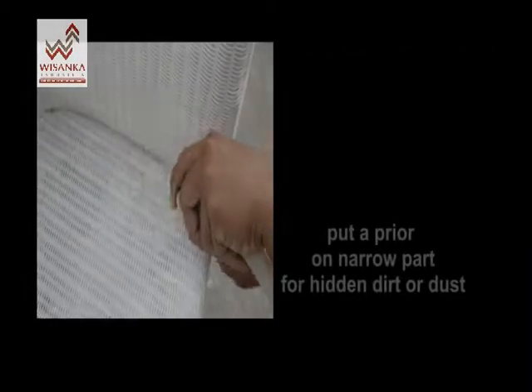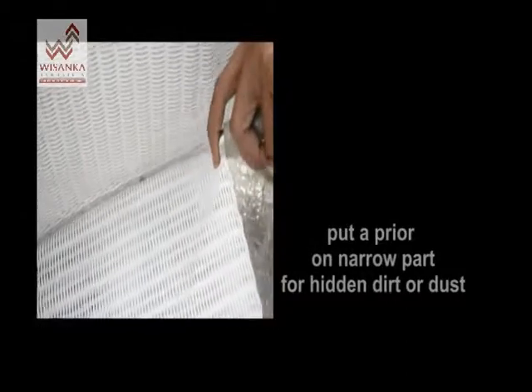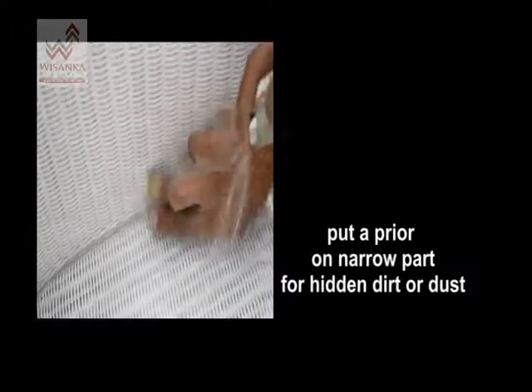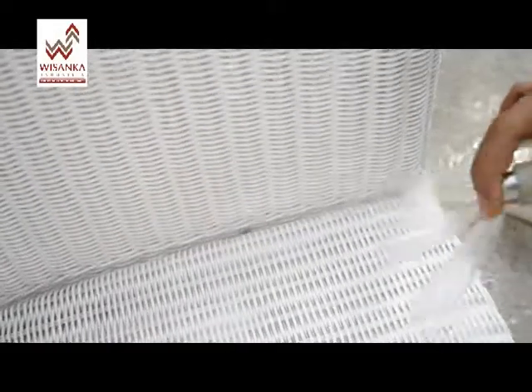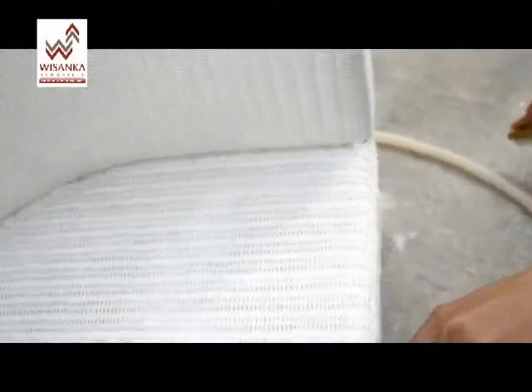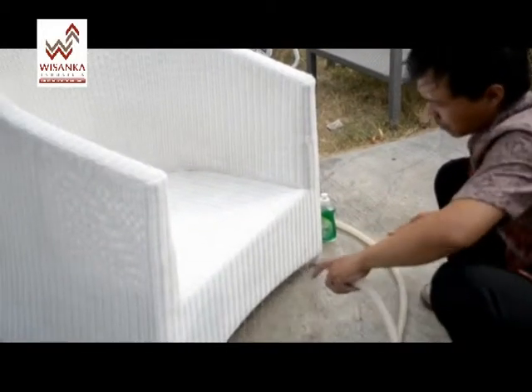Check out the hidden parts of the furniture, as dirt and dust easily accumulate in these areas. Then wash it again with water and wait a few moments until your furniture is dry.